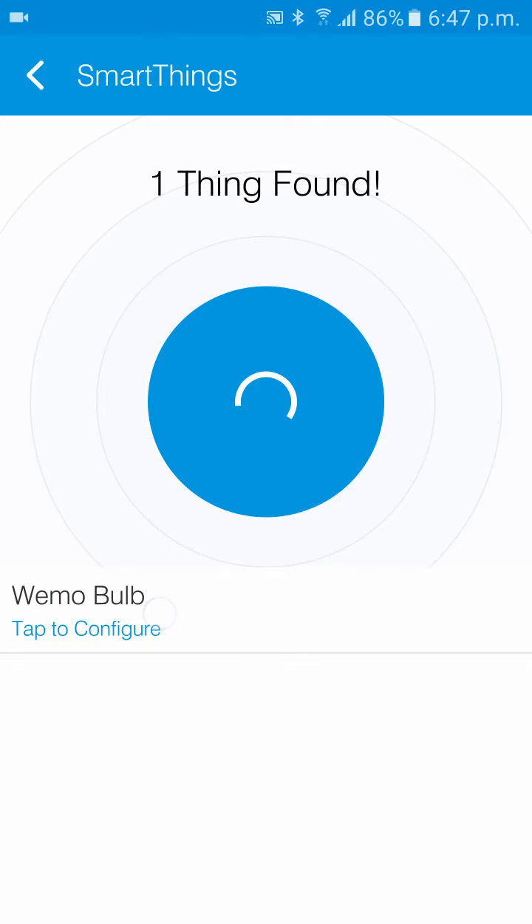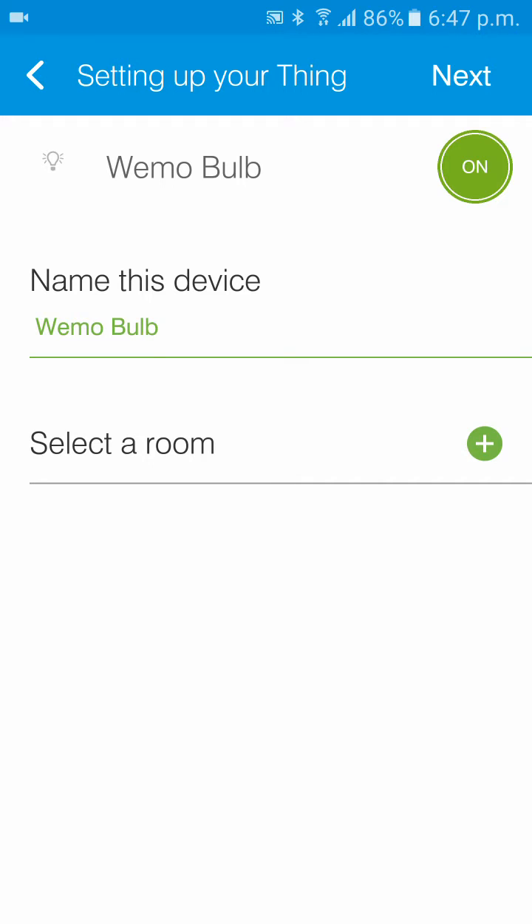There we go — Wemo bulb. You can call it whatever you want from here. We're just going to call it Wemo bulb for simplicity.